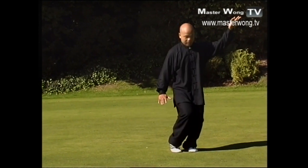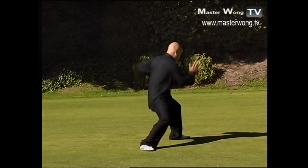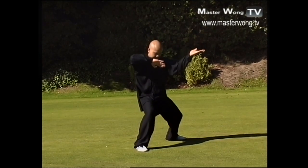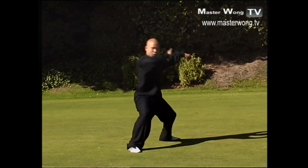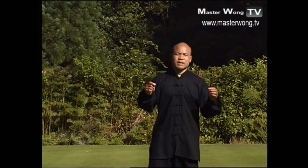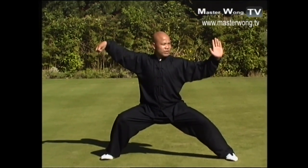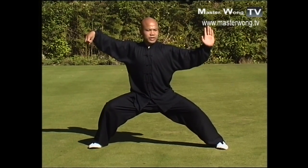Turn the hand out like that, then start changing, then come down together with the waist to go down. Then back, then out again — the footwork must work together as well, otherwise it's no use. I've shown you here exactly how it's done, so when you practice you know exactly what to do.